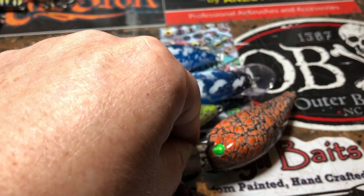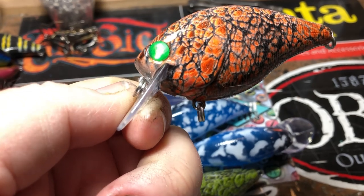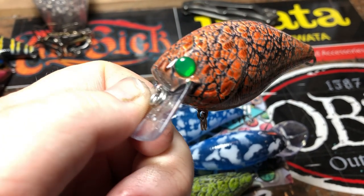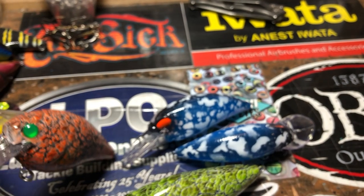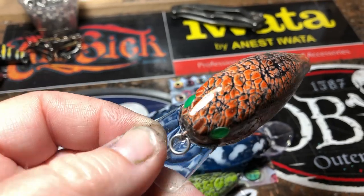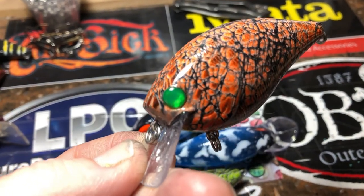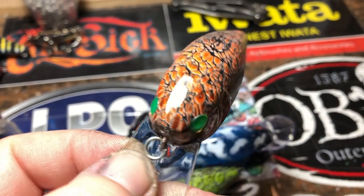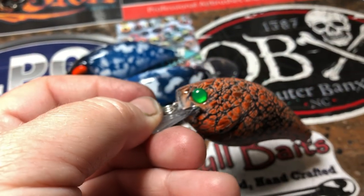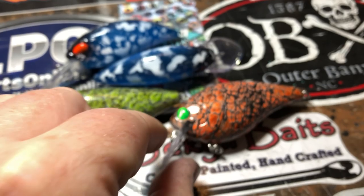And then we've got a Nestorator Glow Bug. Those green eyes — those glow eyes are something else. You can pick those up at lure parts online; just look for chrome eyes. These are quarter inch, which are the closest to six millimeter — if you guys are wondering what that conversion is: quarter inch, 0.25, or six millimeter.